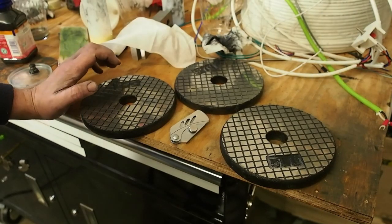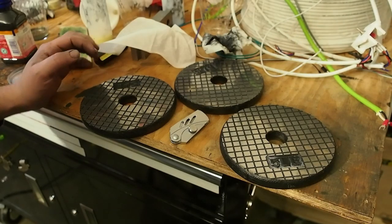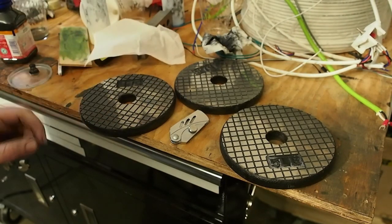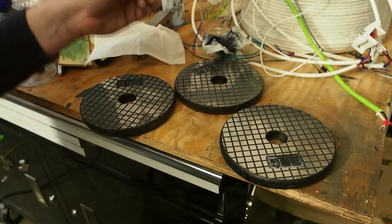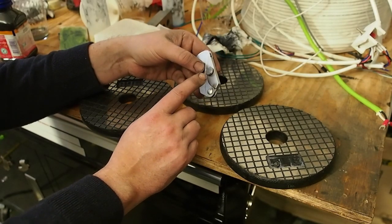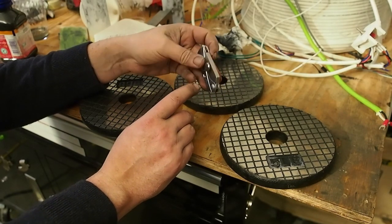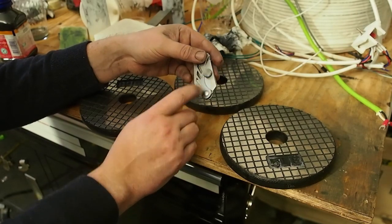Hey there, Internet. So, what do you do when you can't leave your house? Well, I decided, weirdly, that I was going to modify this knife here. The screw that came in it is this little bitsy thing, and in the first 10 minutes of owning this knife, I dropped it on the floor and spent 20 minutes looking for it. So I decided to make this little button.